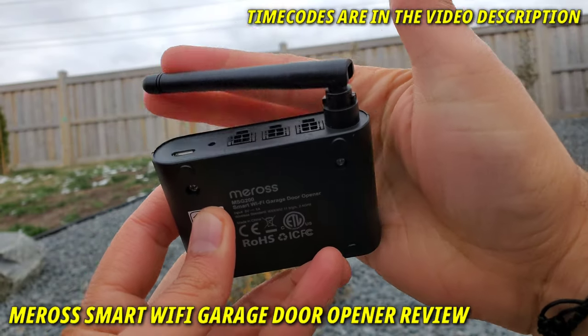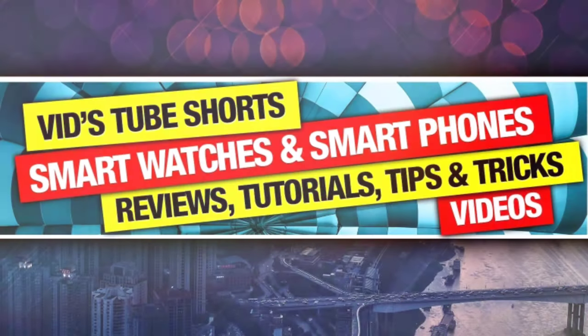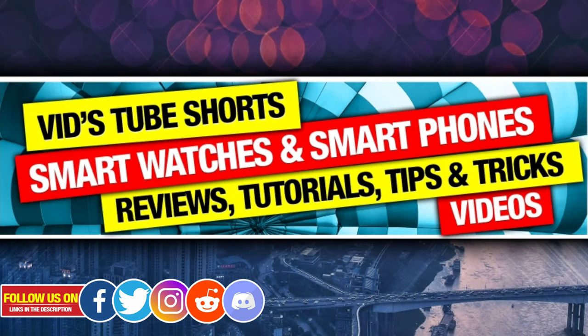As always, I have timestamped everything for your ease, so let's get started. If you're someone new to my channel, please consider subscribing, as I do regular videos for various smartwatches and smartphones, tech tutorials, and much more. I just started a new series where I'll review smart home automation technology like this garage door opener — check out the dedicated playlist for smart home technology that you can control directly from your smartwatch.